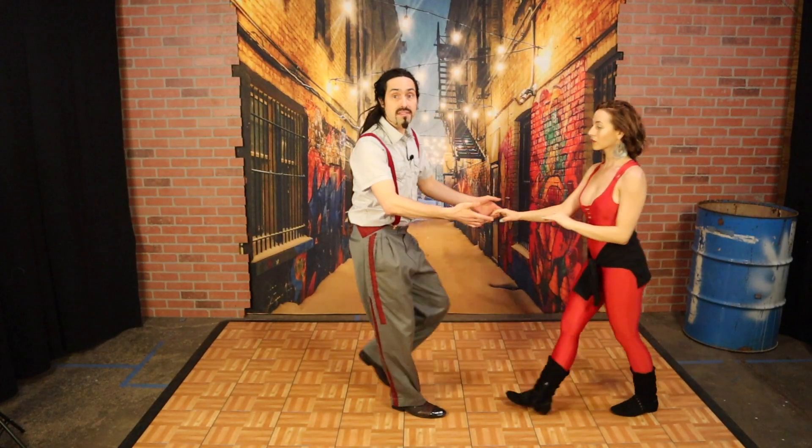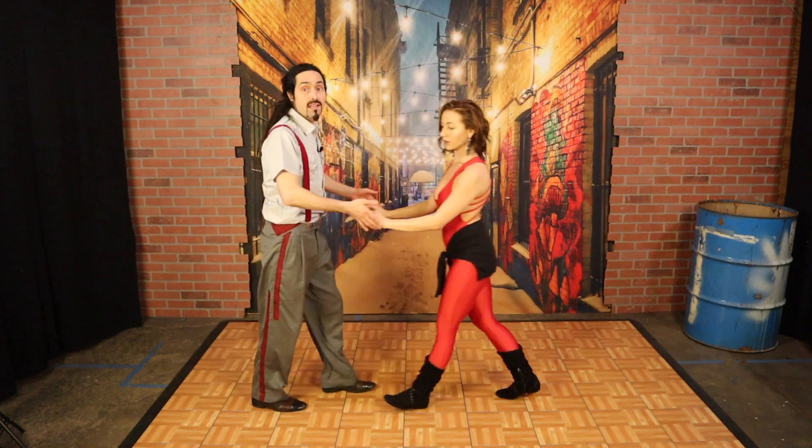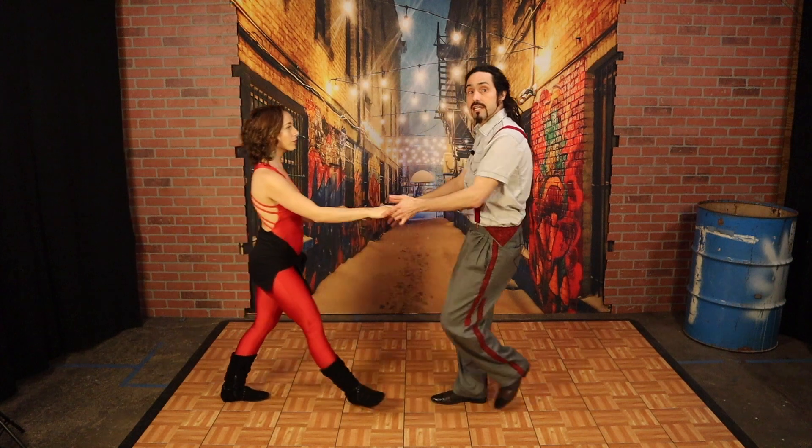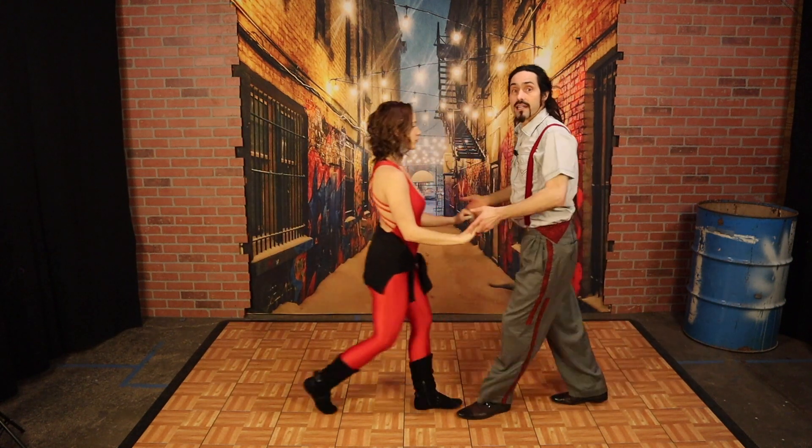Now when talking about the leader's frame, it's also important that their elbow stays anterior to the mid axillary line, because it helps broadcast a good signal. However, it is common for the lead to break this line. Here's an example of when it's okay to break the mid axillary line — in the sugar push in West Coast Swing, it's common for the lead to break the mid axillary line. It doesn't interfere with the broadcasting of the signal.